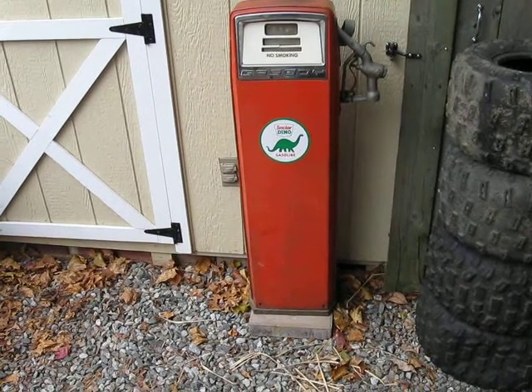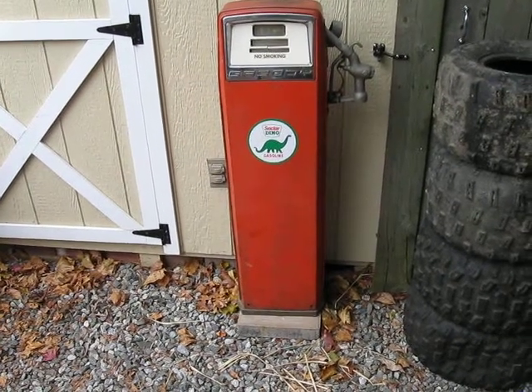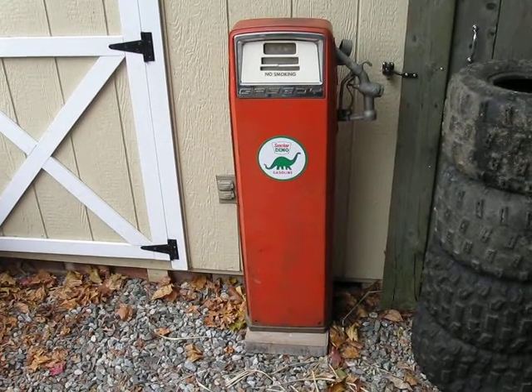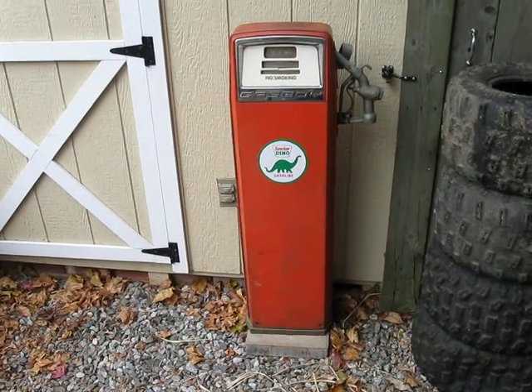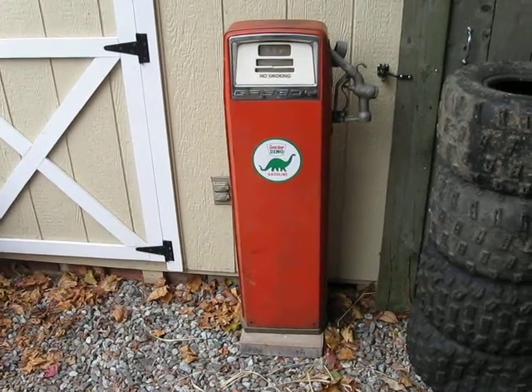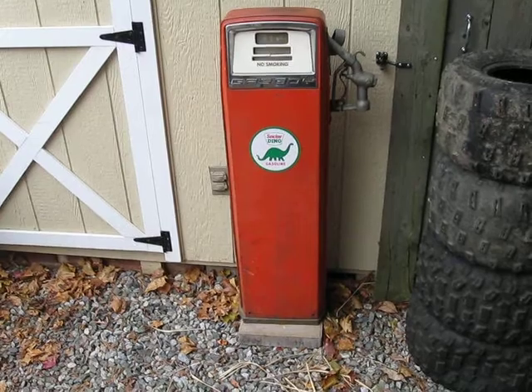So check it out. I found this at an antique shop. I don't know why no one wanted it — I guess there's not enough car clubs around here that thought this would be cool. I just think it's awesome. I was looking for a gas pump, and wow, they're insanely expensive. I got this for $100.